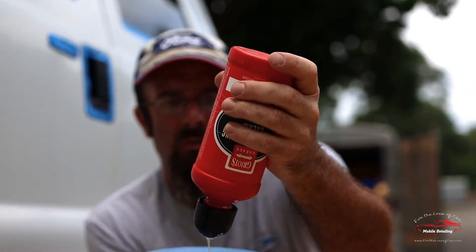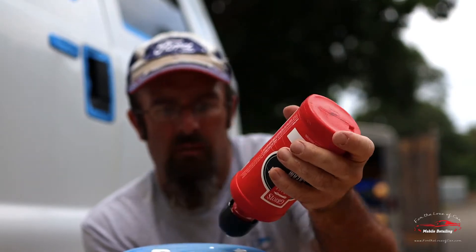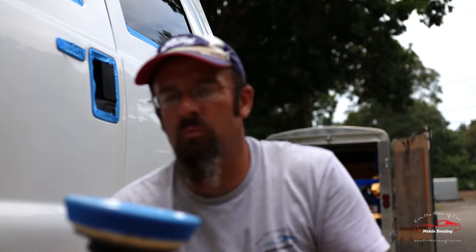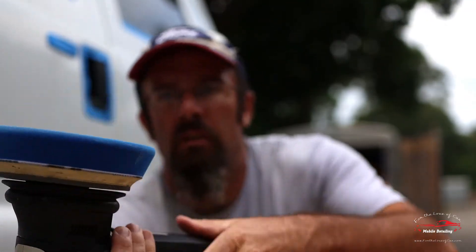So this is about how much product I'm going to be using. This stuff is really quite runny because it's warm, but you guys can see there — that's pretty much how much product I'm going to be putting on.